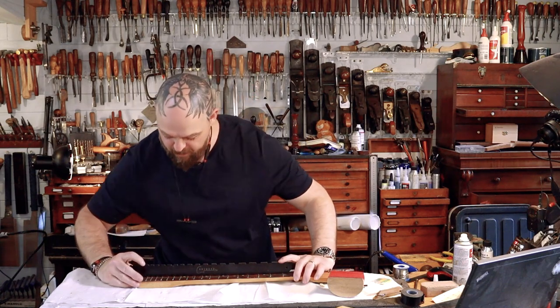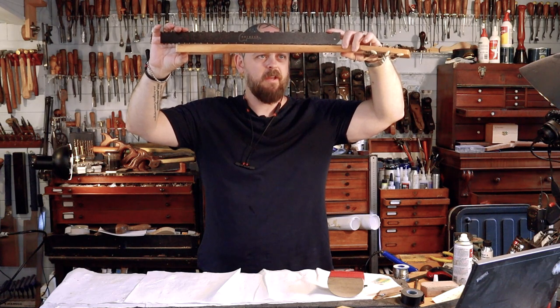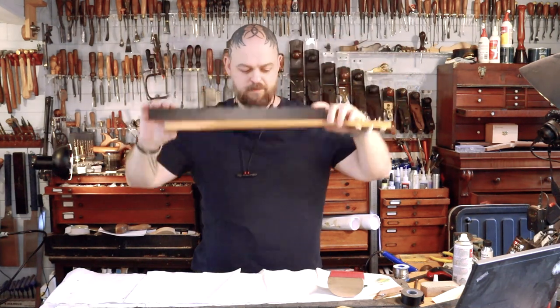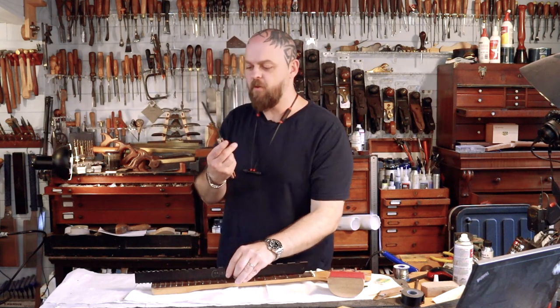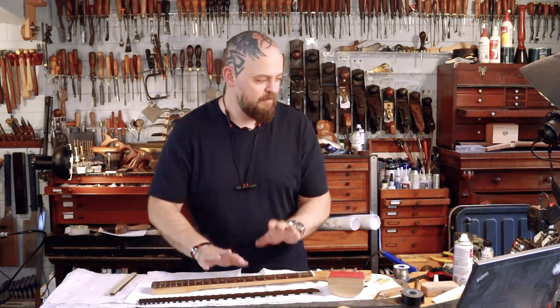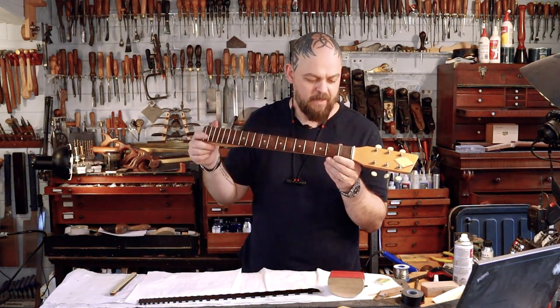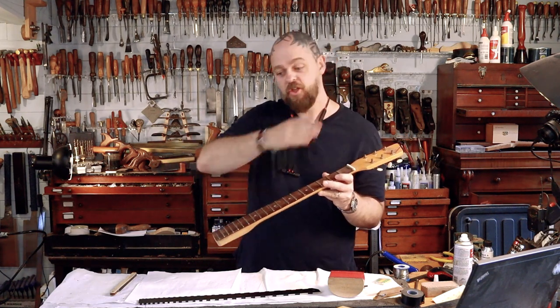Things just got real, folks. So I've got no truss rod and I do have a really rather huge bow in the neck. It is... I've got nearly a millimetre of space in the middle. My 0.7 millimetres or 0.028 of an inch feeler gauge slips underneath that. That is not good enough. So I have got a decision to make.